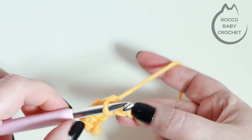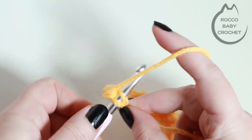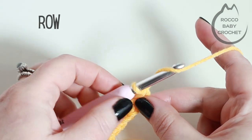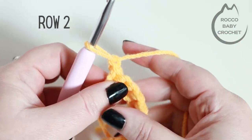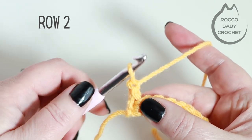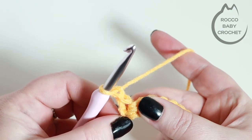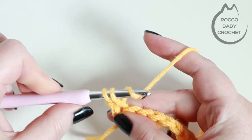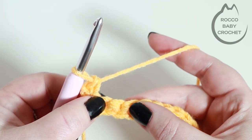I've just reached my last chain and I'm placing my very last double crochet. To move up to row two you're going to chain one and turn your work. Into this first stitch, where our chain one is coming out of, insert your hook into the top of that stitch and place a double crochet.